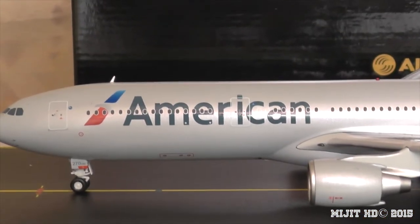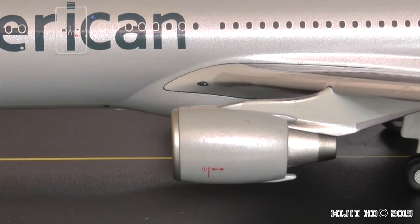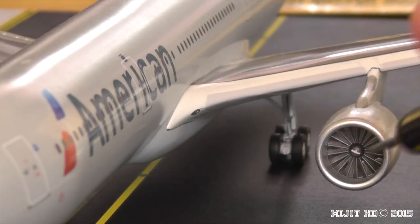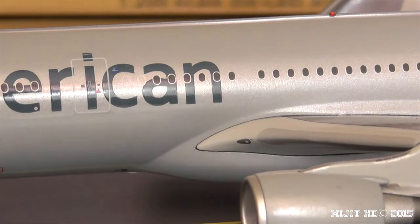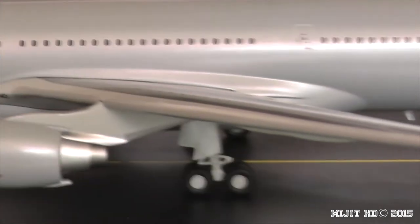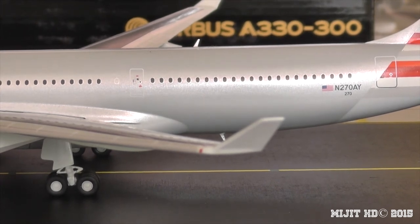You can see the American titles here, and the Pratt & Whitney engines — these are Pratt & Whitney PW4168A. The engines do spin, which is great to see. On the inboard side of the wing there's a landing light. The customer code for this aircraft is 23, which just happens to be American Airlines' Boeing customer code — the engine type determines that code.